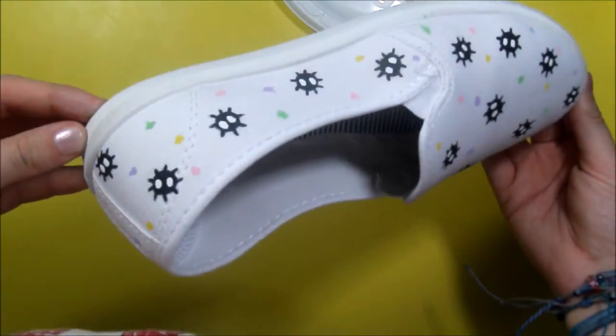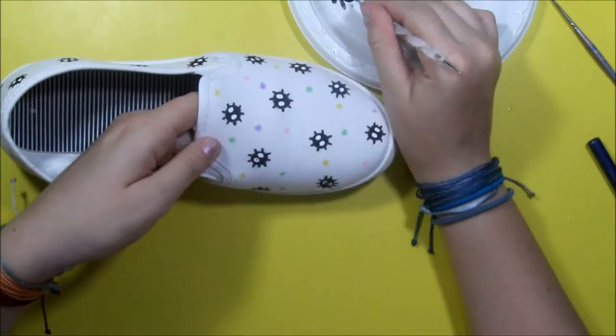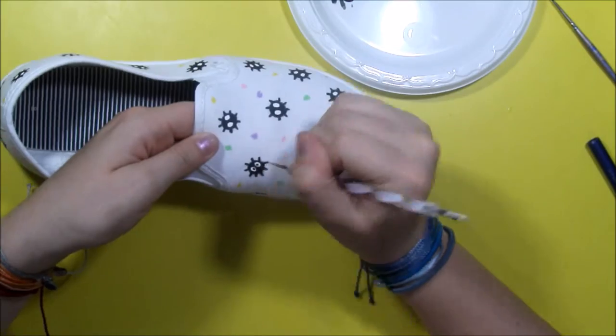And for the last step, now using the black paint again, add in the little pupils to the whites of the eyes.